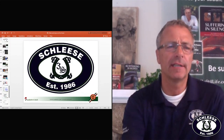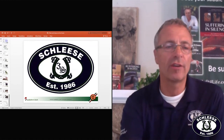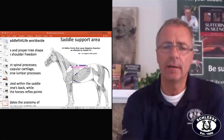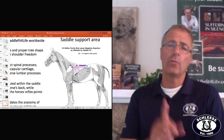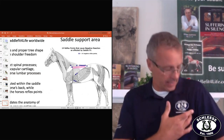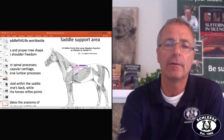Many people spend a lot of money on girths, and there are all different types coming out on the market. The bottom X marks, as you see here, are at the edge of the pectoralis muscle — that's your chest muscle. Think about when someone tickled you right there as a kid, pushing hard with their fingers on the edge of that pectoralis muscle. That's the same muscle you see right here where my mouse is.